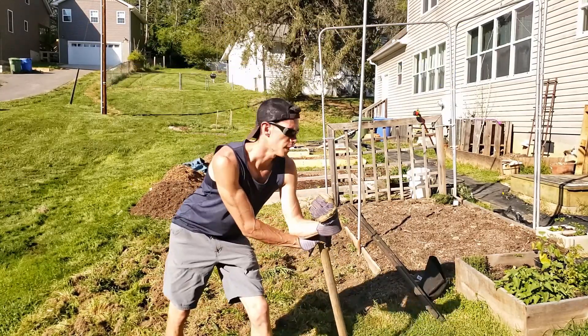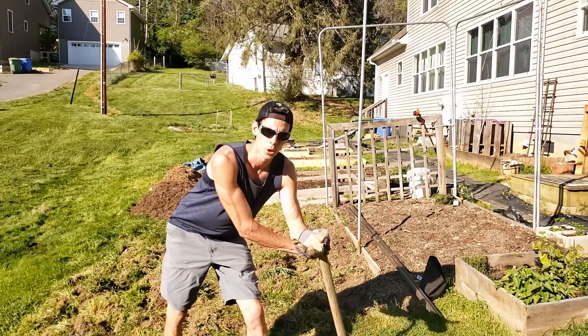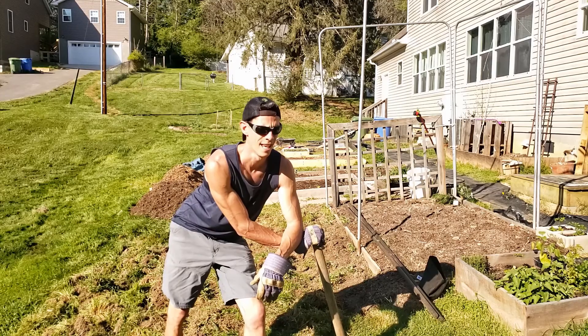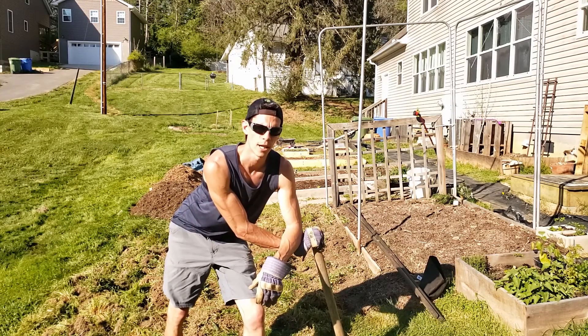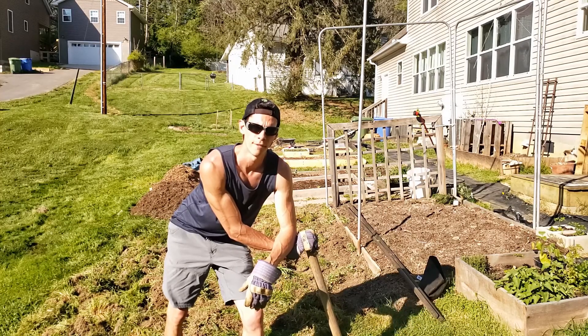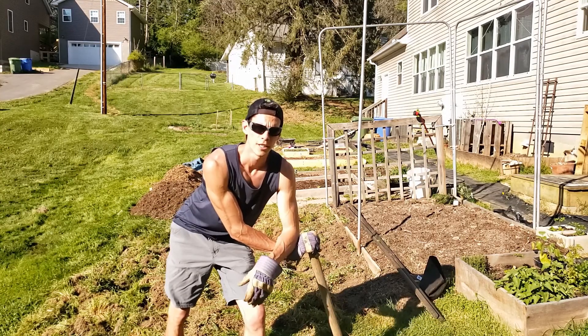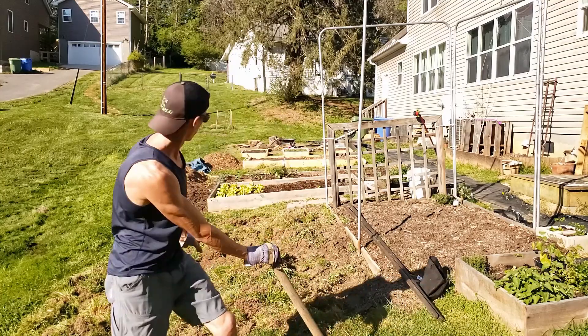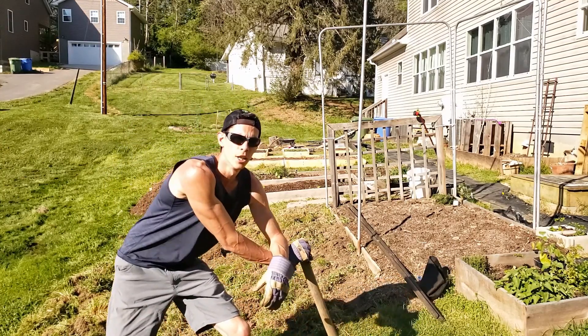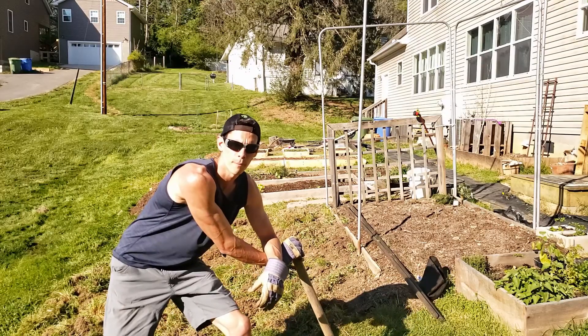Normally I would just leave the existing sod, turn it under, and then smother it with cardboard or newspaper or something, but I have entire compost piles from my old garden that I need to get rid of, so I'm going to haul the sod away and just layer some unfinished compost on it. I'll continue composting and I need to raise the low side up a little bit — probably that foot — so we're just going to dump a whole bunch of organic matter on it.